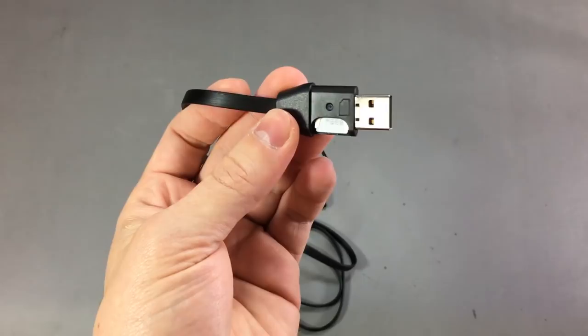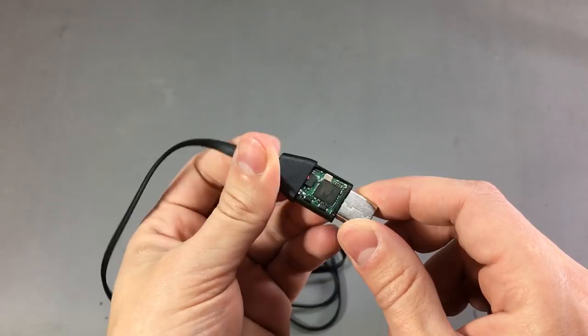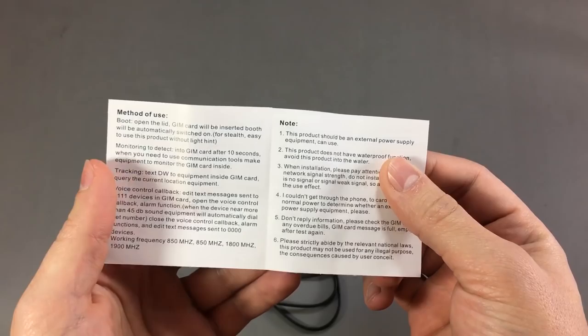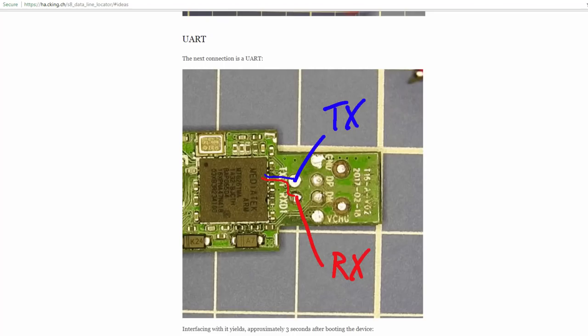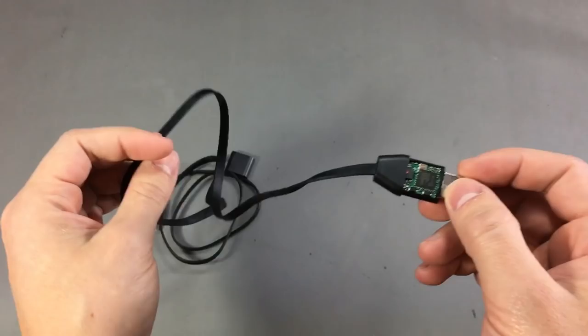As I was searching for information, I was trying to find more commands or operating modes, because there isn't much info in the small manual included in the package — it only tells you how to call in and listen on a conversation, without giving much detail about all the commands this device supports. I found a blog where someone already did a lot of reverse engineering on this cable, and I'll link that work in the description below — it's a very interesting read.